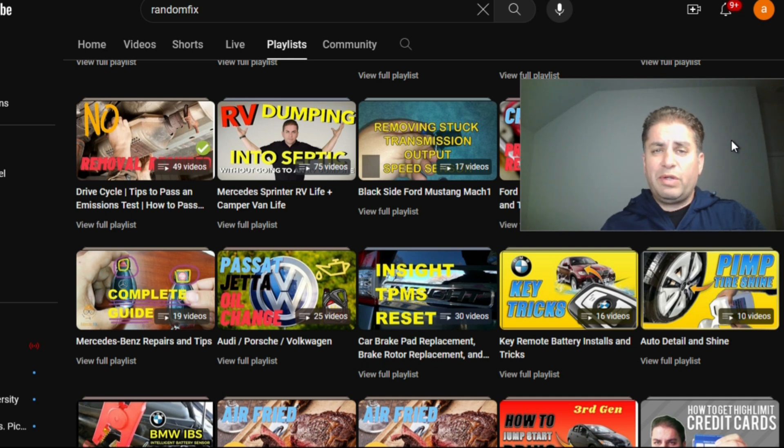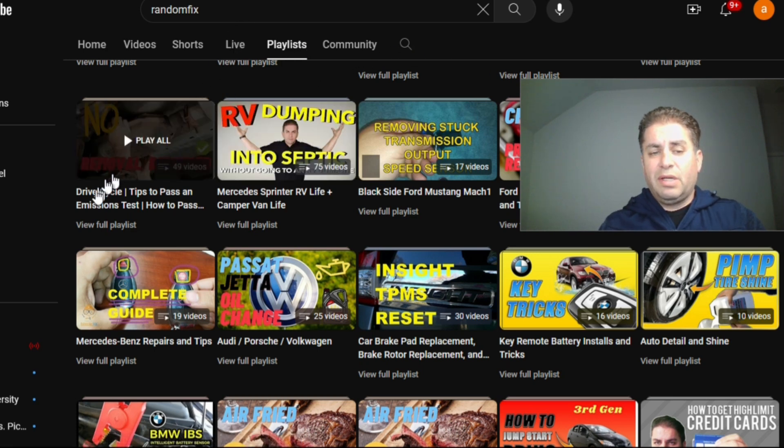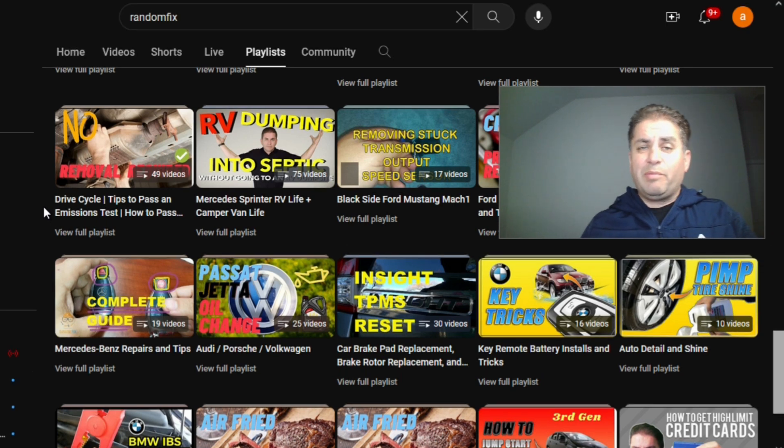I have a lot of resources online. If you go to Random Fix and go to the playlists, I have drive cycle videos — a total of 49 right now. I've made a drive cycle video for each make, including Honda, Toyota, Ford, and GM. If you're dealing with a particular component that's not ready, such as the EVAP or the catalyst, I have videos just on those particular monitors that will help you get your monitors ready without having to spend a lot of money on repairs.